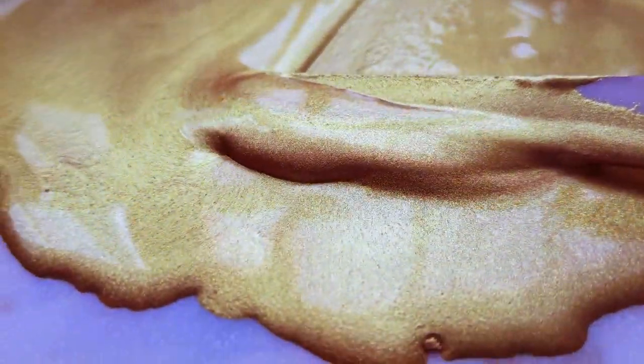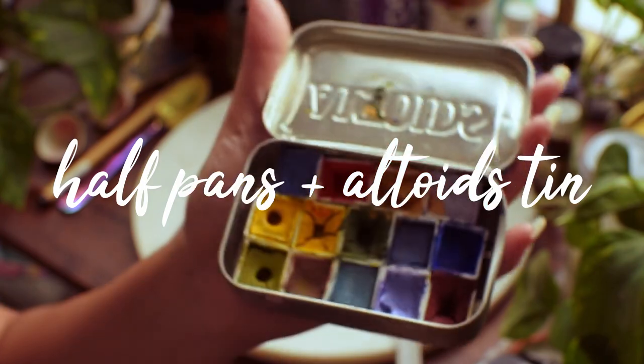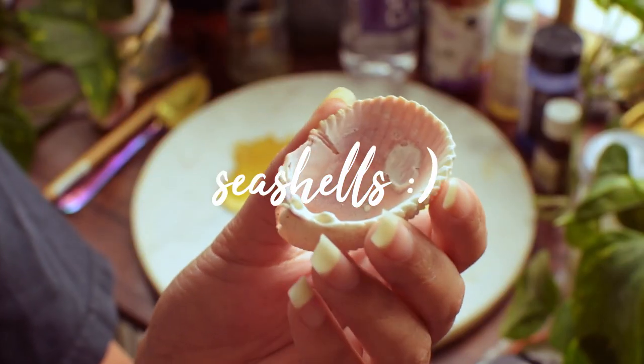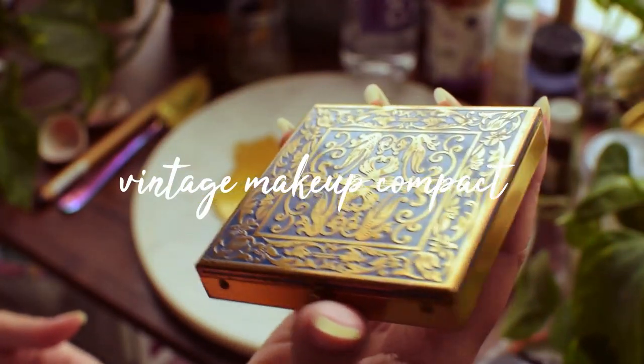Once the paint is all mixed, I use a palette knife to pour it into pots. You can use plastic pans that fit into most paint palettes, or you can get creative and put them into other things — I've used seashells before. Today I'm going to fill this little vintage compact I got from a thrift store last year.